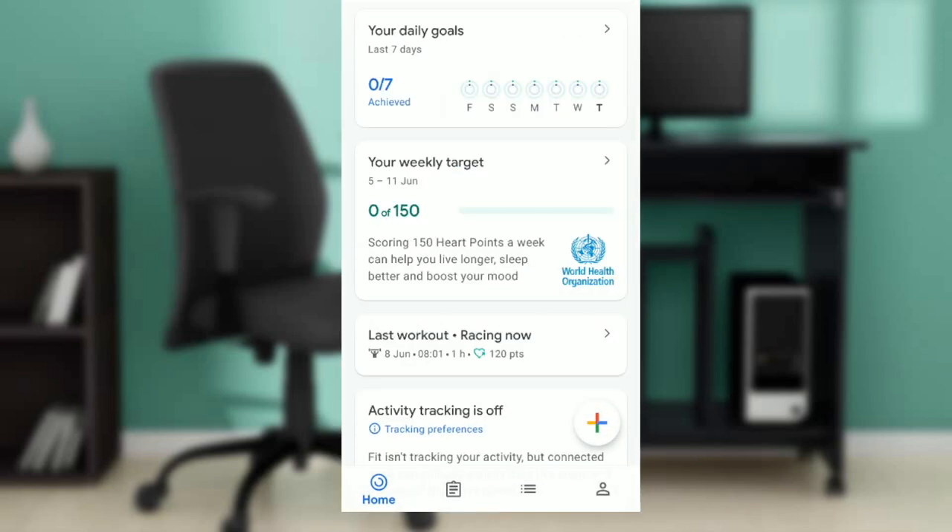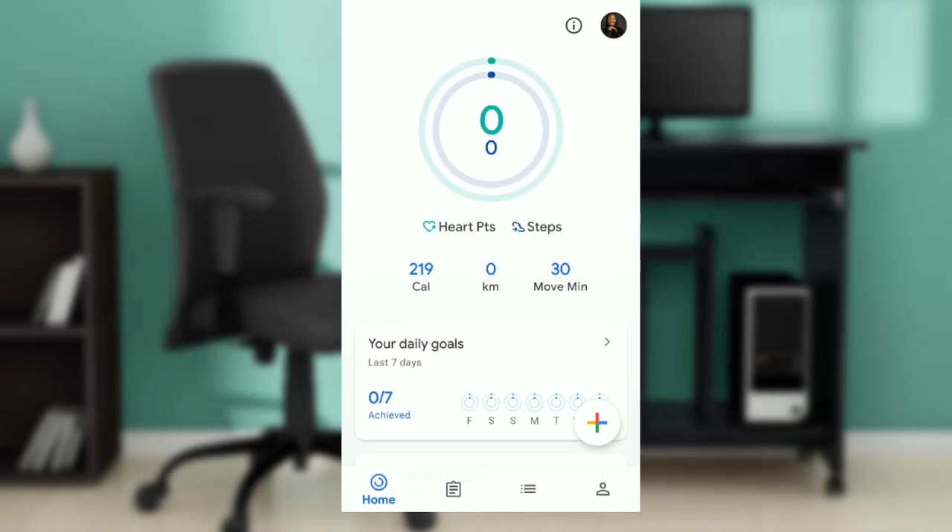Now if you do not have the Google Fit app, head over to your Google Play Store and search for Google Fit. Once you do that, follow the on-screen instructions to download, install, and create an account by signing up using the Google account saved on your mobile device.